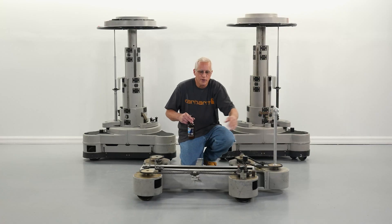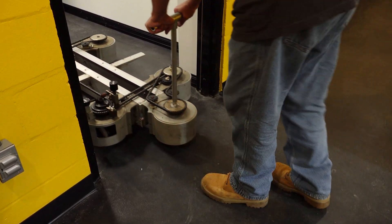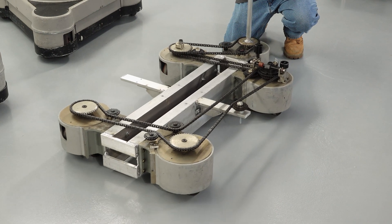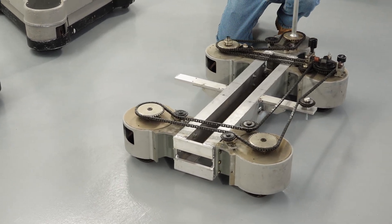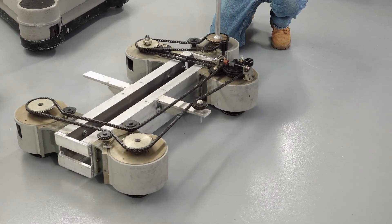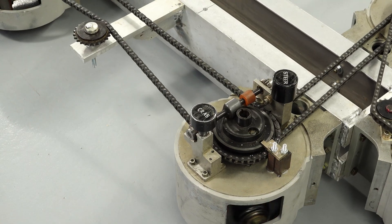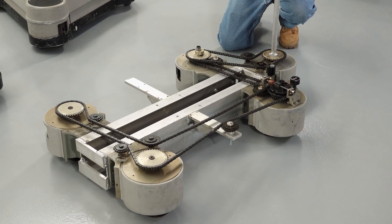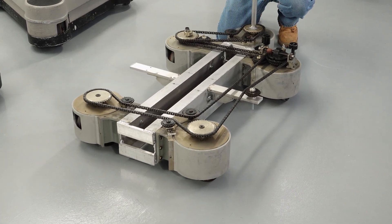We were shooting for an overall width of around 30 inches to fit through a doorway and 48 inches long. It ended up 51 by 31, which is pretty close. Right now it's in crab mode — in crab mode we can go sideways, front ways, 45 degrees, wherever we want. In steer mode, only the two back wheels turn with the two front wheels held tight, giving us rear steering capability.